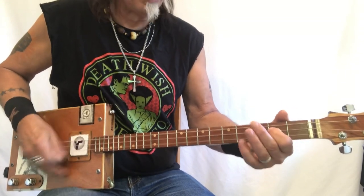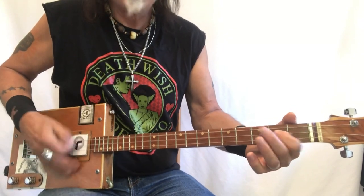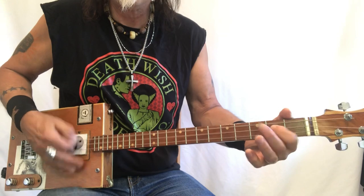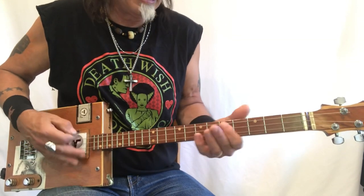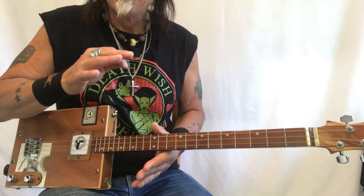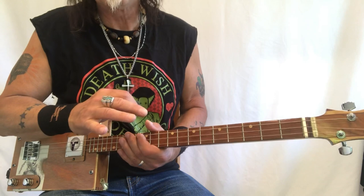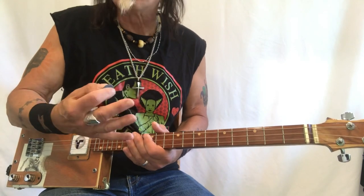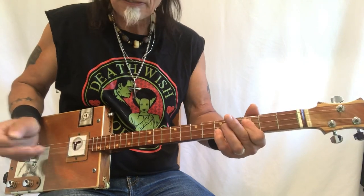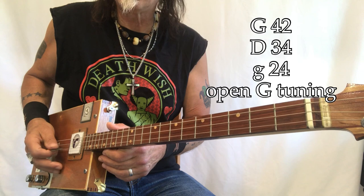That is it — it's the entire song, and you just keep doing it over and over. It's actually pretty easy. The intro is a little difficult but you really don't need it anyway, and I'll show you how to do the middle as well. So what do we got going on: G, D, G.